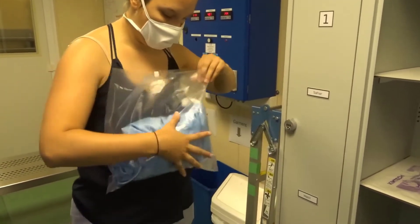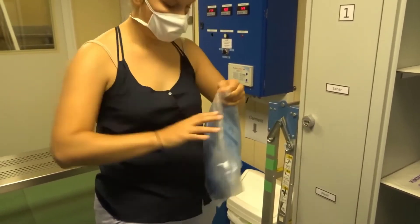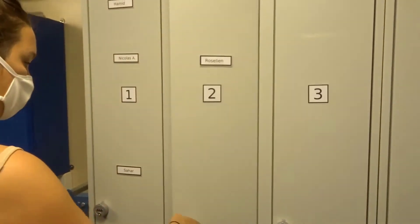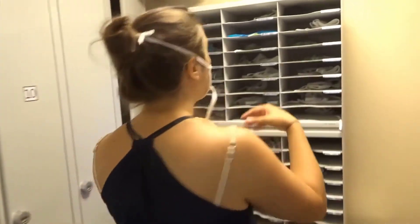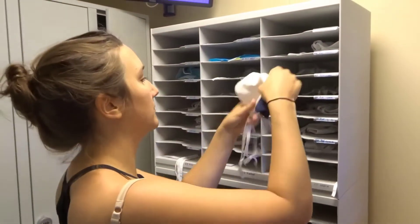At the end of the week, all lockers will be emptied and names removed. You can now exchange your face mask to exit the cleanroom, as usual.